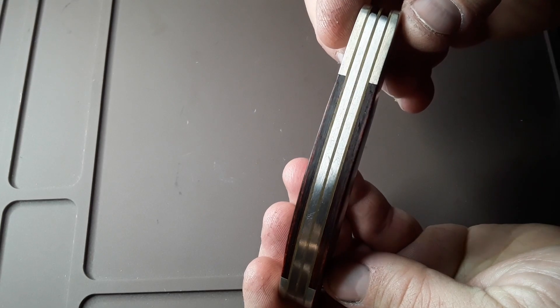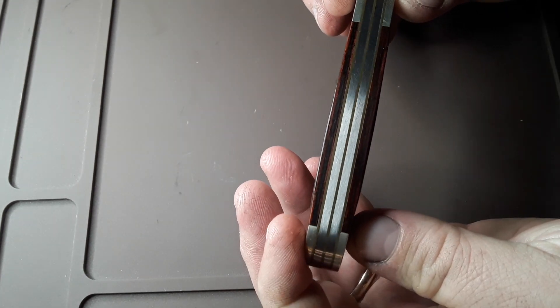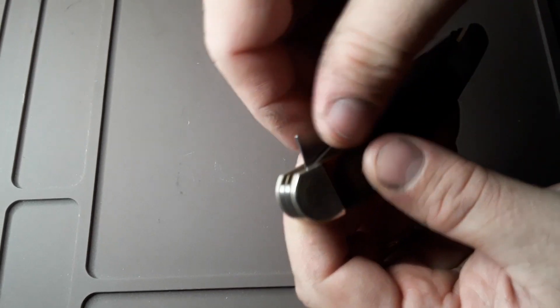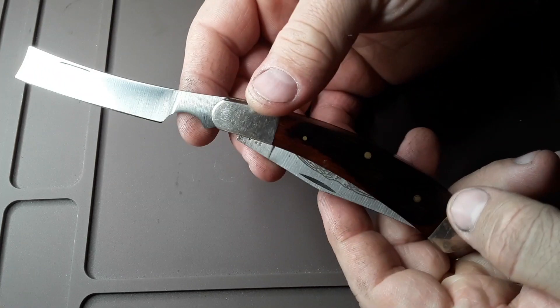Maybe look at the back spring there — no gapping in that. The best I can tell about this knife from what I've looked up, it's around the 1980s. I've seen several of them listed for sale and they said 1980s, so I'll put it in that category.